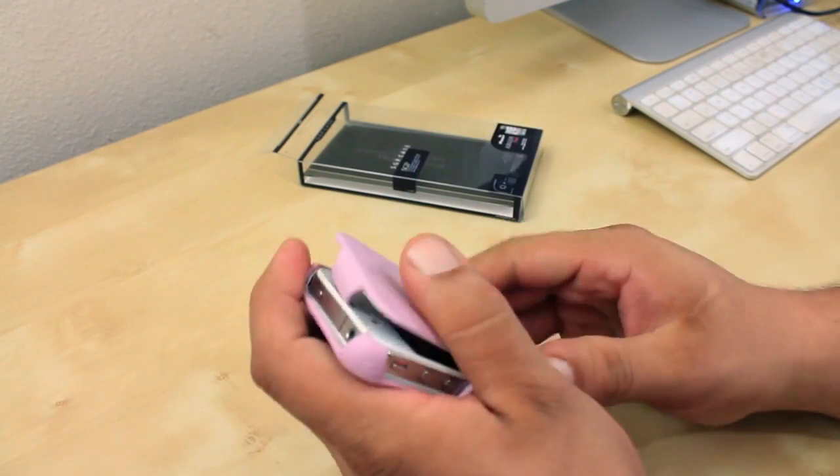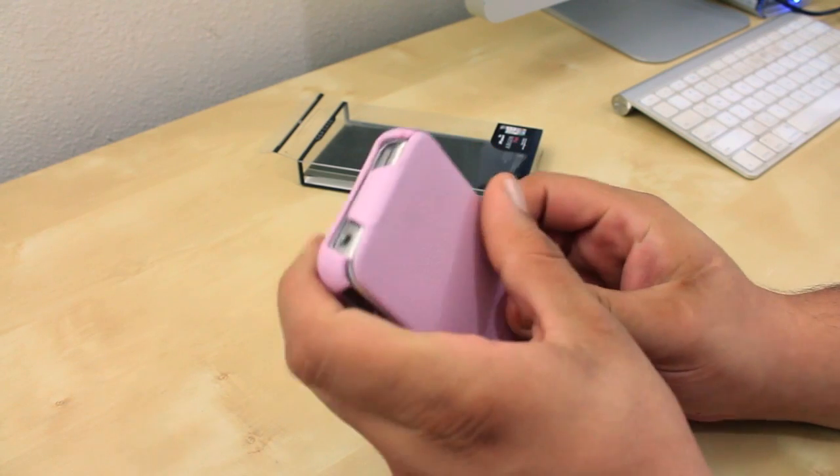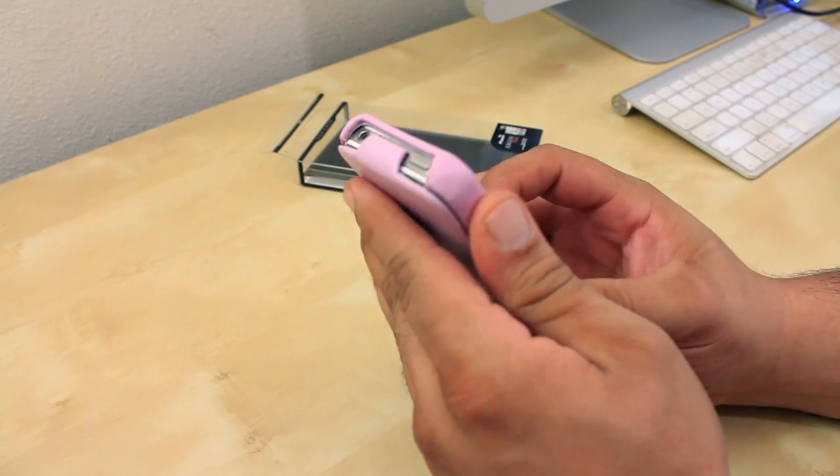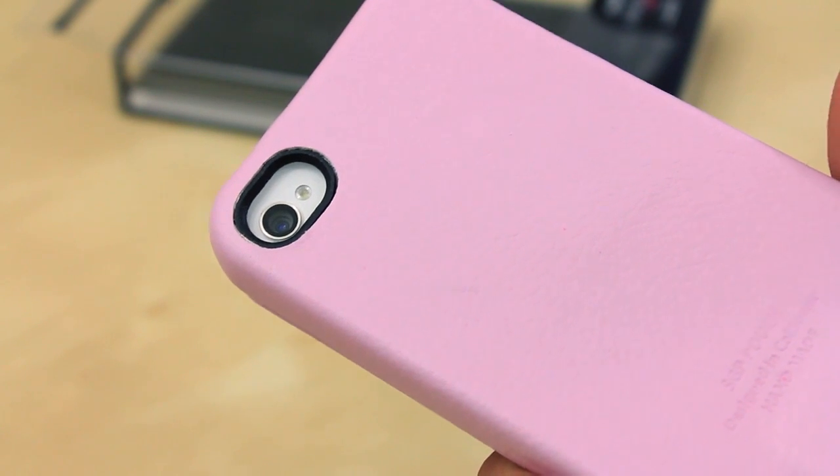The case also does cover the whole front screen of the iPhone by just closing the front portion of the case. There's also a small latch at the top which will hold the case shut with a secure seal.